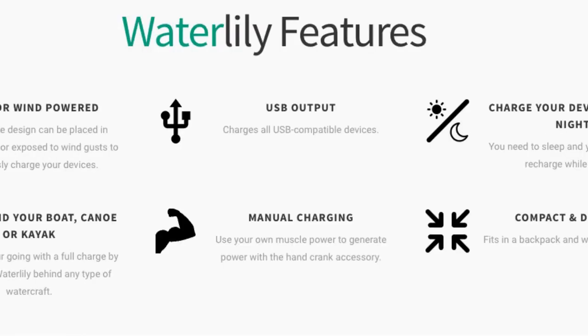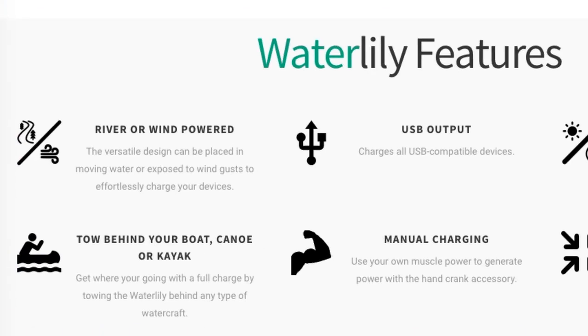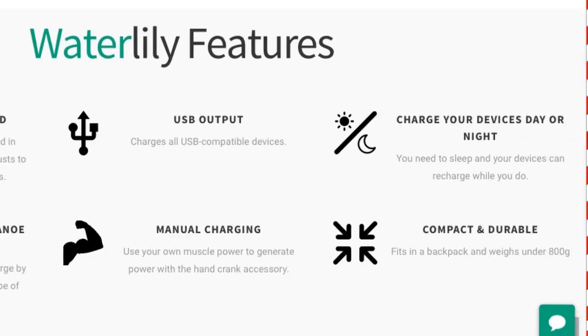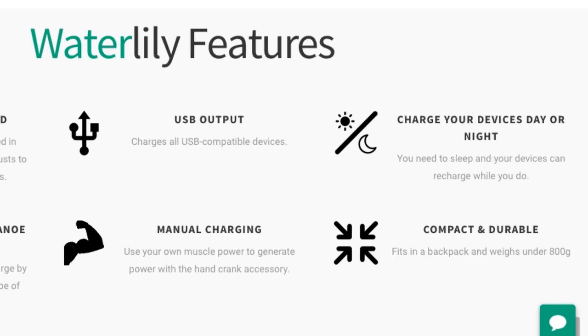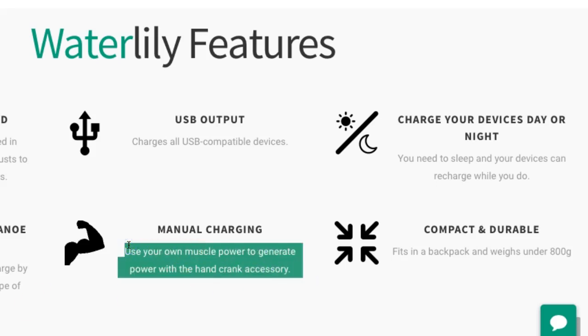So there it is. The features: it is waterproof, river or wind powered. You could tow it behind your boat. You can charge your cell phone or anything with USB output. It charges up to 5 amps, and it can charge your devices day and night because in a stream it keeps going all night long. There's also a manual hand crank accessory to generate power with your own muscle.